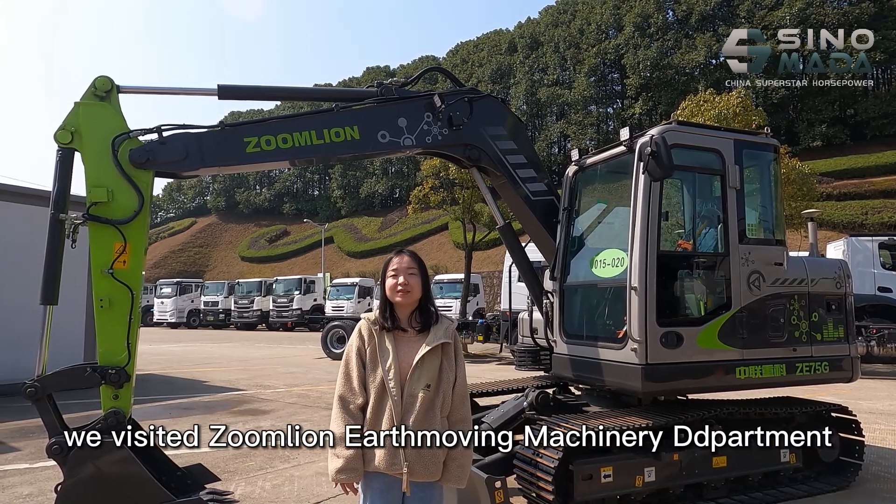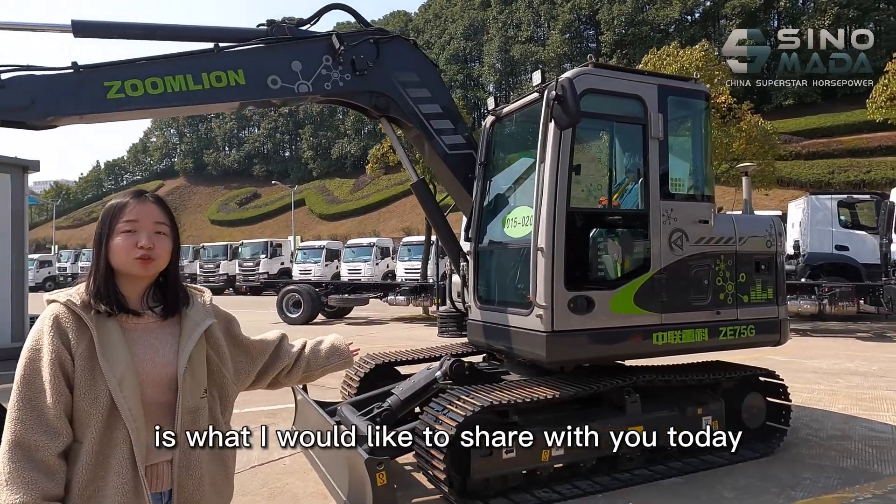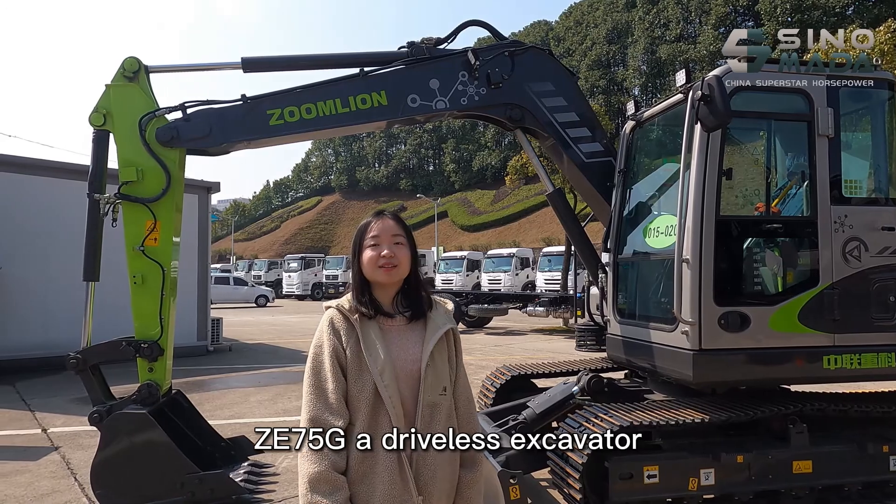Today we visit the Nanos moving machinery department. The machine behind me is what I would like to share with you today — the Ze75G, a driverless excavator.